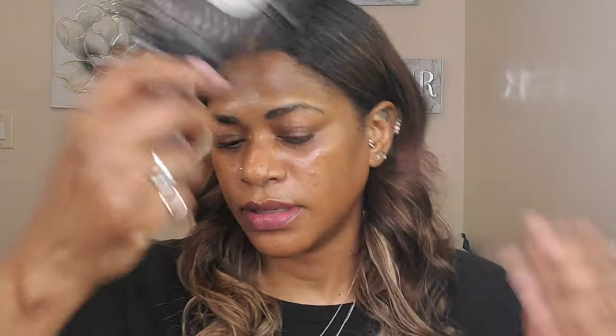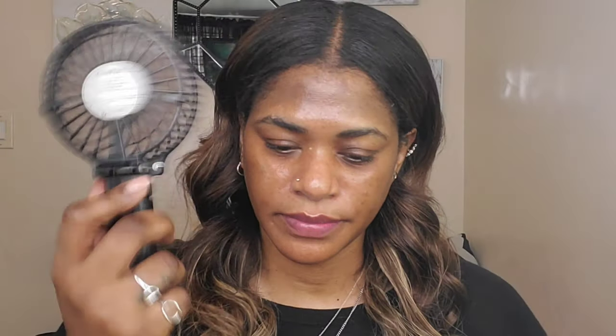He starts by doing work underneath the foundation — so he starts off with contouring and concealer and whatnot. I'm going to start off with my concealer. I'm using Too Faced Born This Way Multi-Use Sculpting Concealer in the shade Honey. I'm going to apply some of this first because it's more of a hydrating concealer.